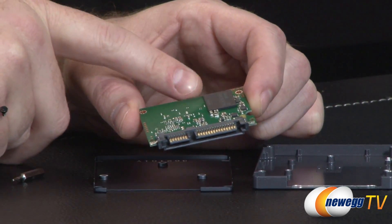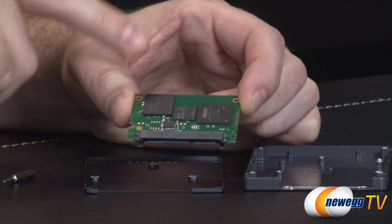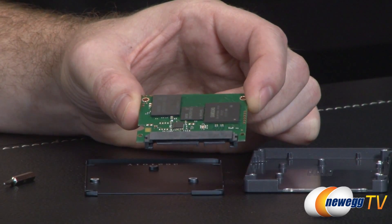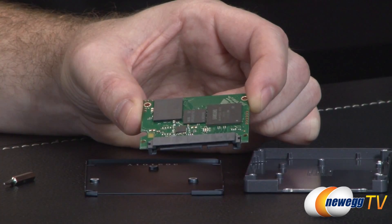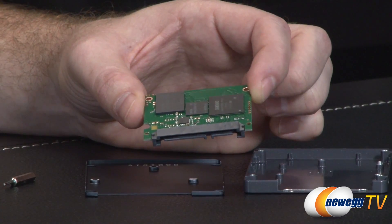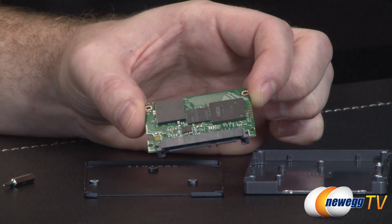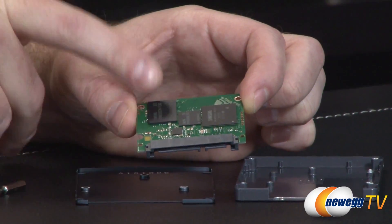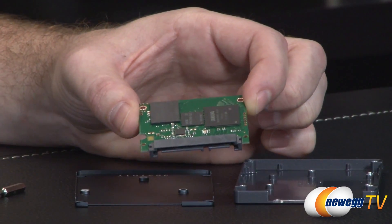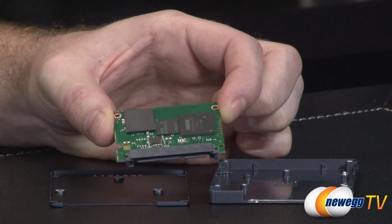We can see some of the NAND packages — one on this side, and flipping over, another NAND package on the other side, plus a bit of DRAM cache: low-power DDR2-1066. You get 256MB on the 120-gig version; on the 250-gig and 500-gig versions, you get 512MB; and on the 750-gig or 1TB versions, you get 1GB of cache. Two NAND packages give you 128 binary gigabytes per package for 250 total. You can also see the controller on the right side.